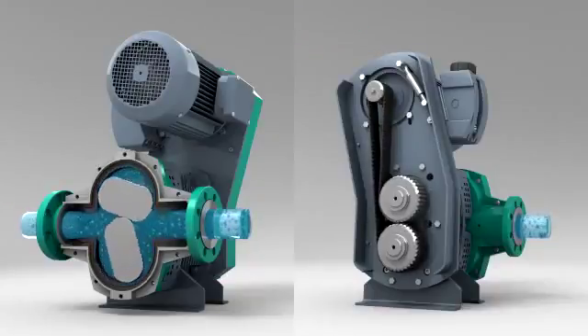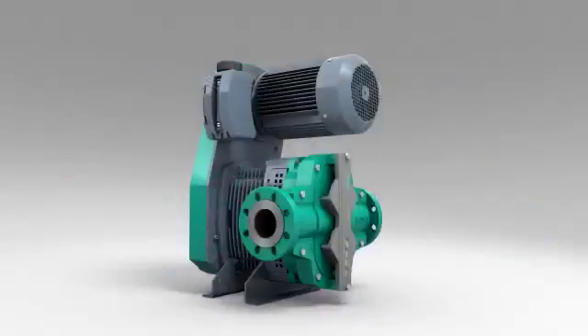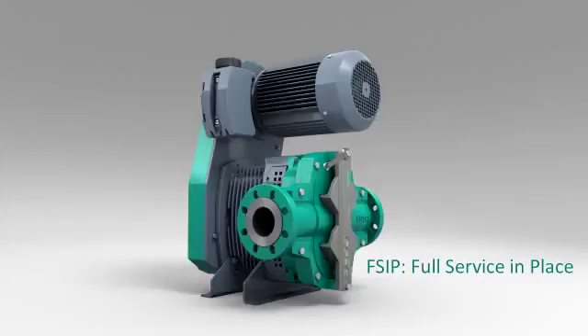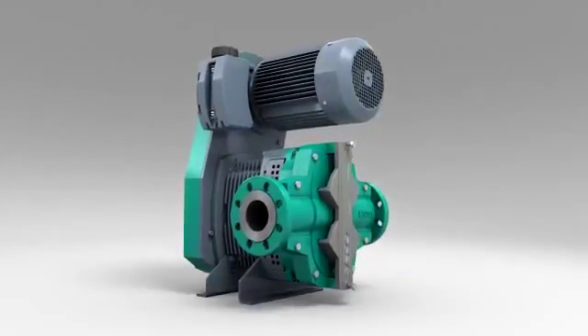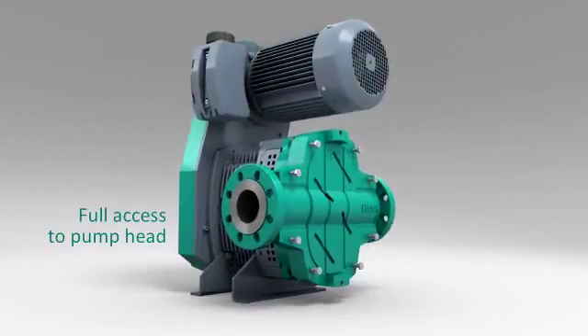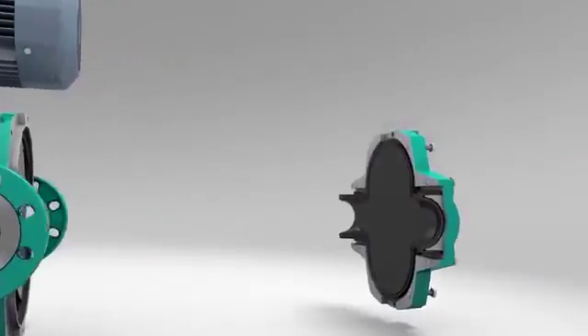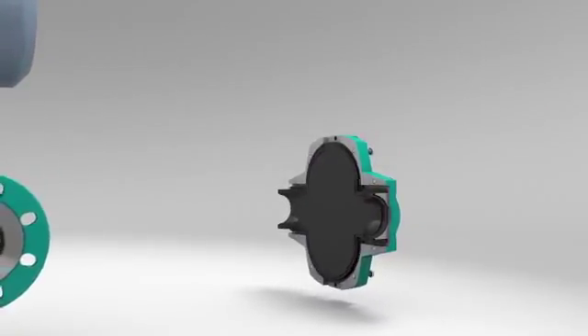Positioning the drive above the pump results in a small installation envelope. The pump can be completely serviced in place without the need for any special tools. The rotor setting device is integral with the front cover. Removing the front cover gives full access to the pump chamber from flange to flange.